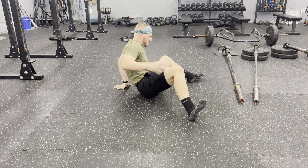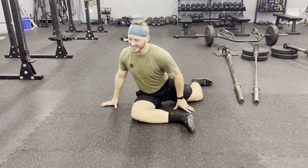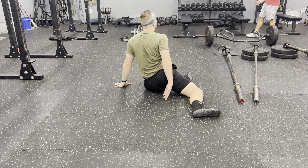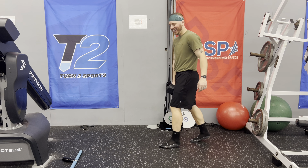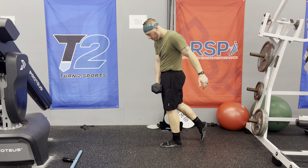Everything extends from the hips and ankles and knees, so I really have to take care of those supporting structures in our body, because if those don't work, we're not walking very well. The last one here is a B-stance RDL, really trying to get into my hip internal rotation, increase it, and move better. I'm getting stronger in this movement. I hope you guys enjoyed this — I'll see you guys next week.